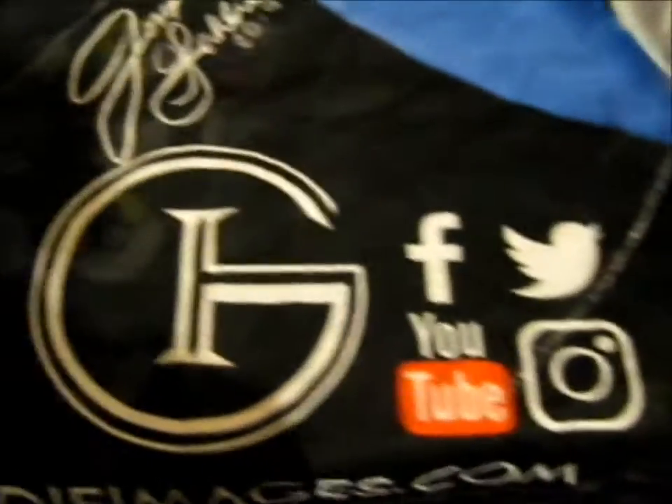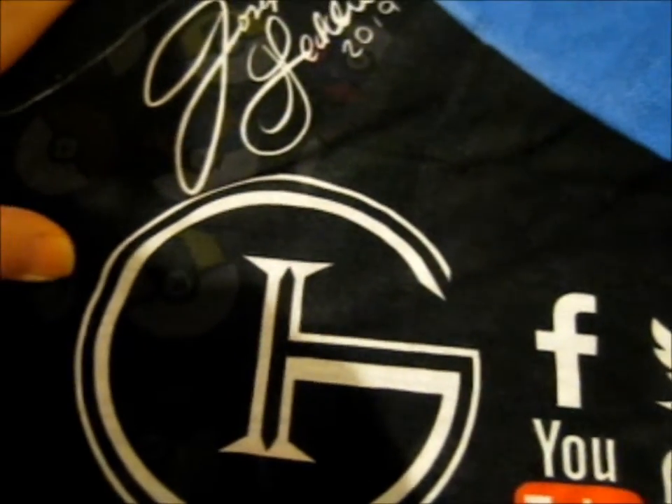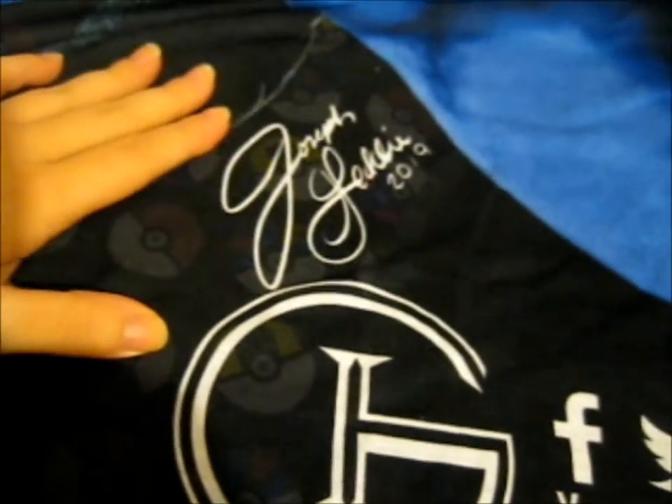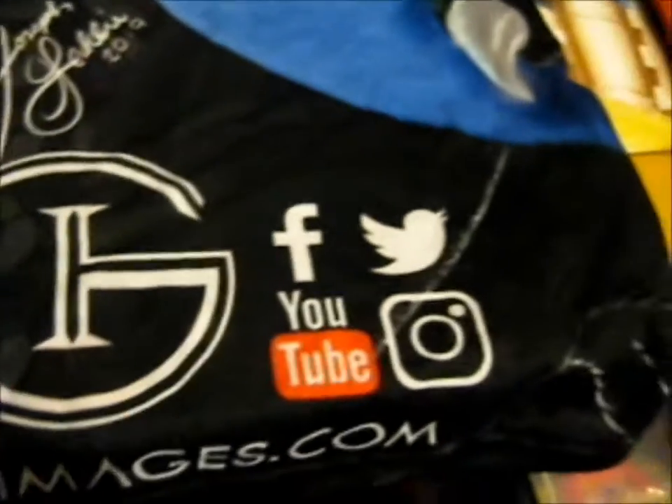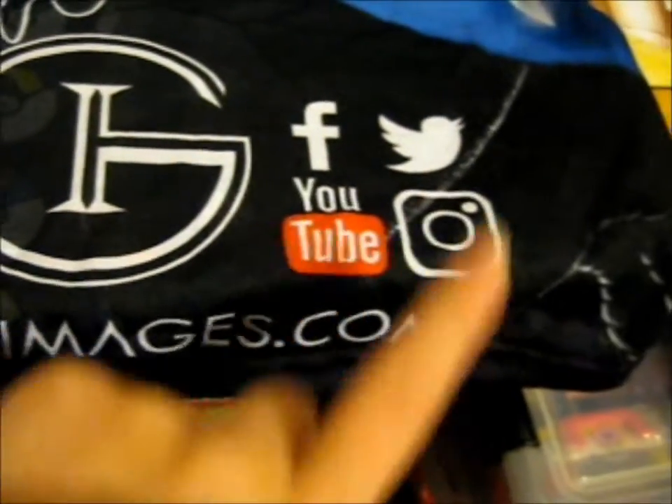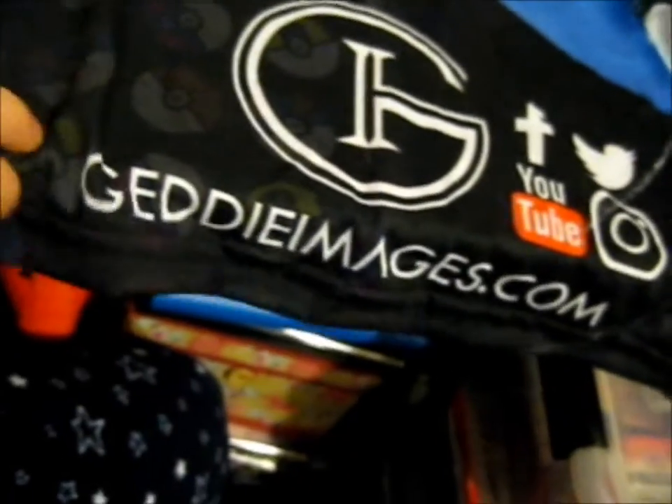That's cool. Moving to the side, we've got his signature from 2019, his logo, Facebook, YouTube, Instagram, and Twitter. And his website, GettyImagent.com. I'm guessing this is the front — only guessing because the collar went like this. So the back is basically the same, just a bit further out.